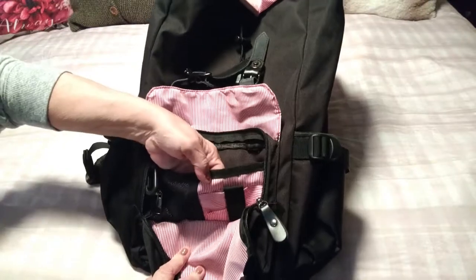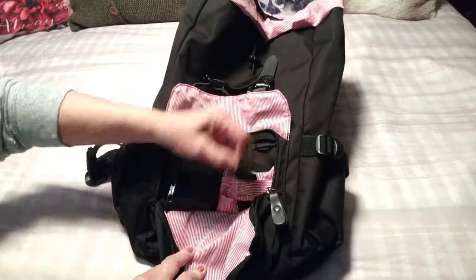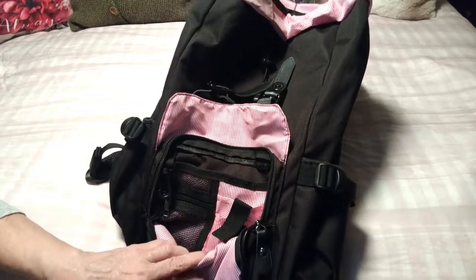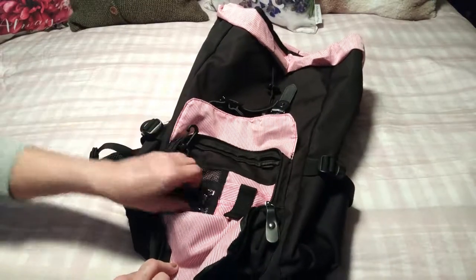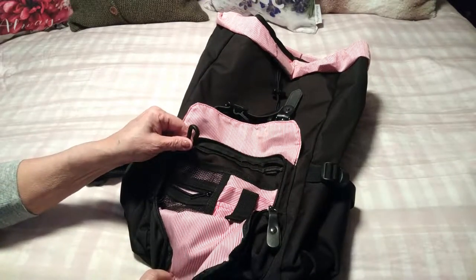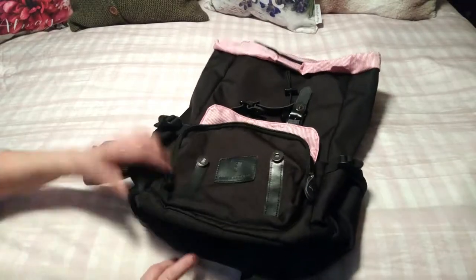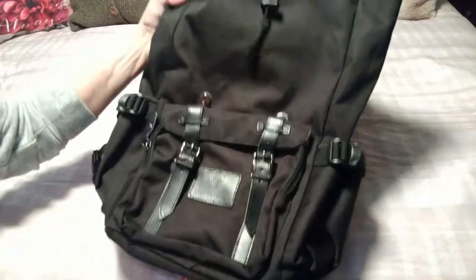We have a pocket here, and some pockets here with a little velcro closure — you can put pens, credit cards, and things like that. Then we have a mesh pocket here that you can tuck your keys in if you need to, and there's also a hook for your keys. I really like that feature to have everything handy and close to you if you need to grab something right away.